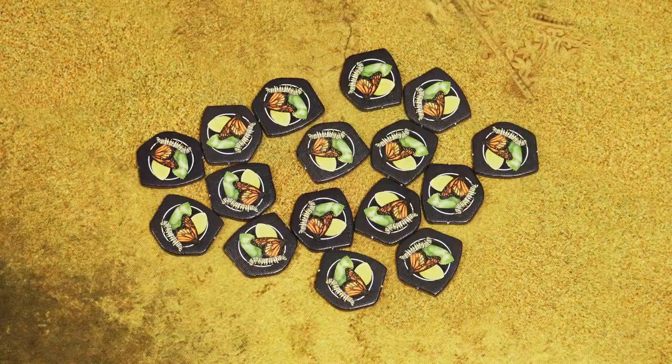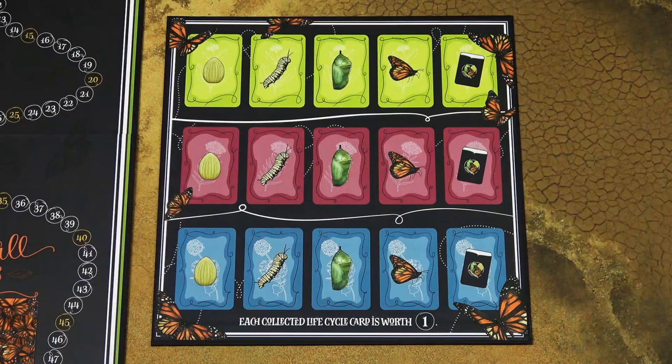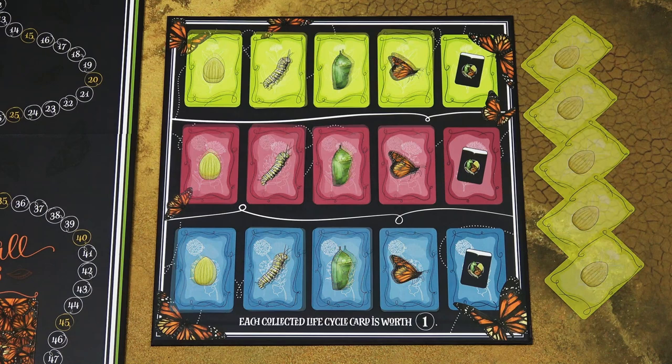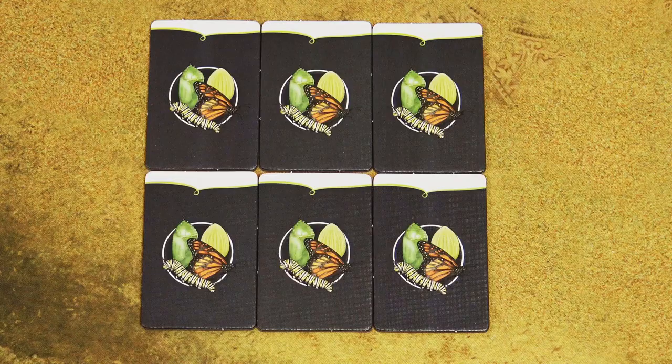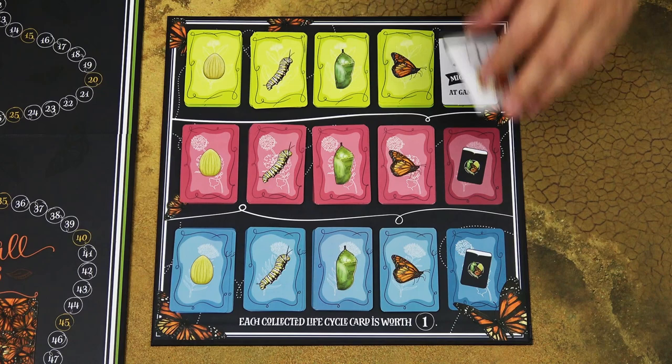Shuffle these waystation tokens and randomly place one of these tokens in each of the cities. These are life cycle waystation cards. They correspond with these spaces on the waystation board and there are always five cards for each space. Distribute all the cards on their matching spaces, then randomly select three of these six life cycle tokens and place one of these tokens to the right of each life cycle set.